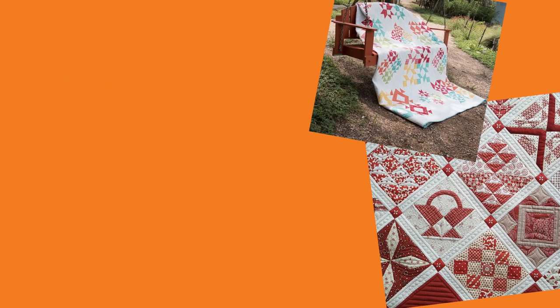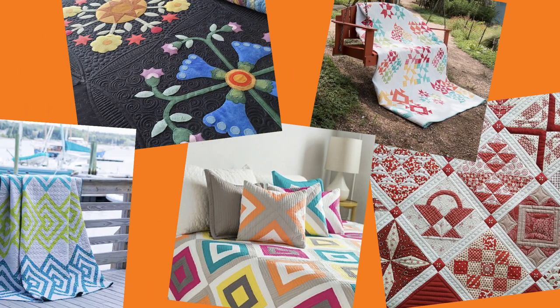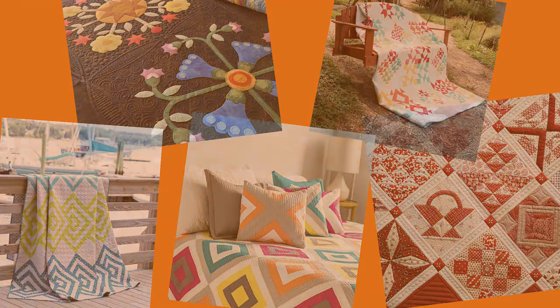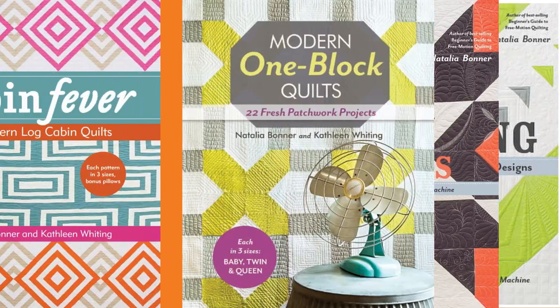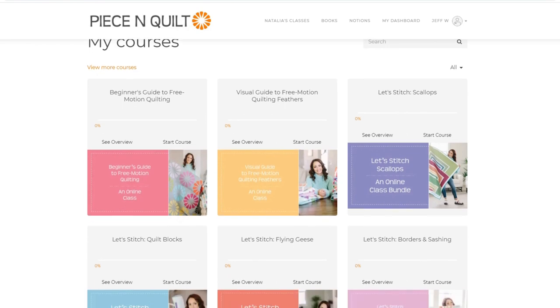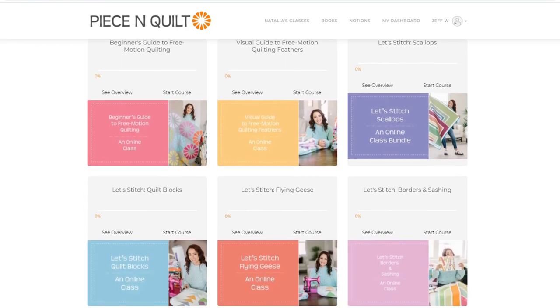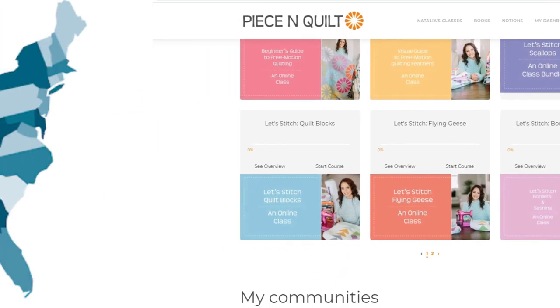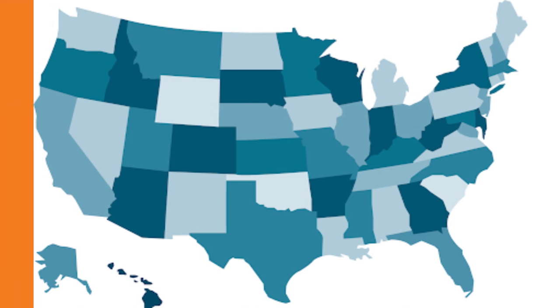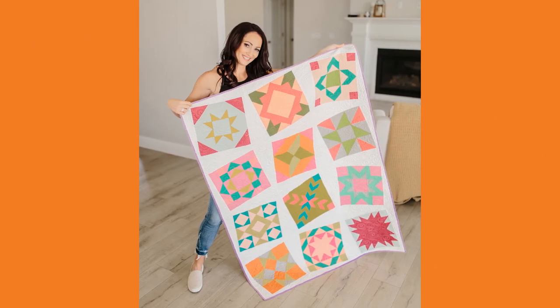I grew up sewing and have been long arm quilting for almost 15 years. I'm proud to have been 100% self-taught, and I love to share what I've learned. I've written six books on machine quilting and created 10 online classes focused on machine quilting. I live in St. George, Utah, where I manage Peace and Quilt, an educational quilting business, and I still quilt a few client quilts in my spare time.